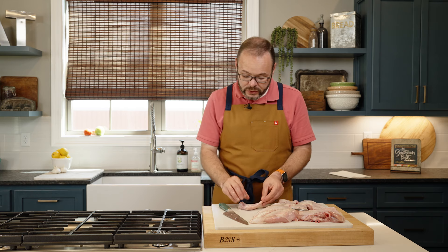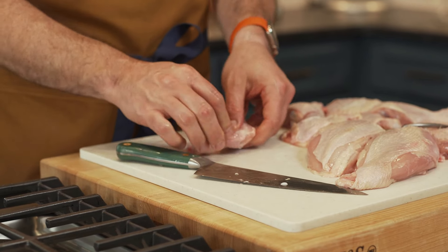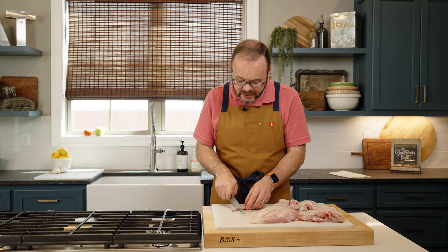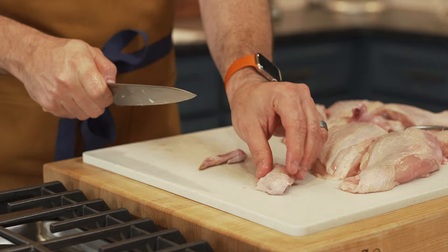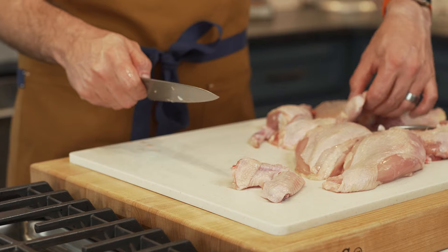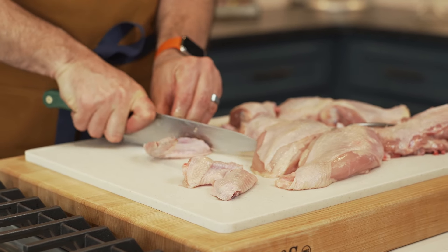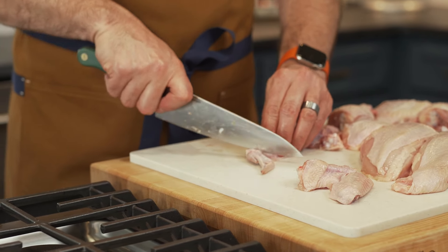Now if we want to remove the drumette from the flat, all you need to do is the same thing — feel with your fingers where that joint is and just slice right through. Especially if you're frying, you want to remove that wing tip too. You can cut that same joint right there and you've got the flat and the drumette. Find that joint — I can feel it with my thumb right there — and we slice right through. Find that joint and slice.